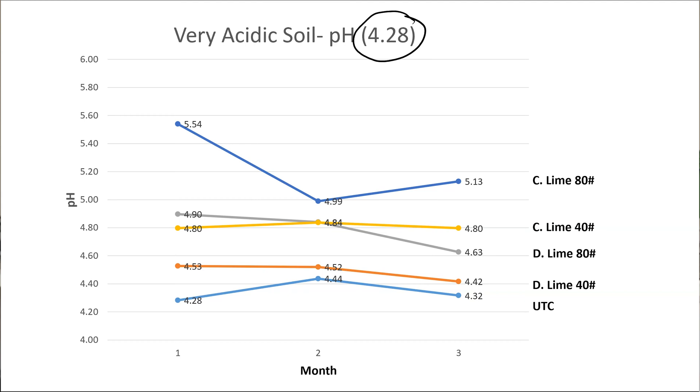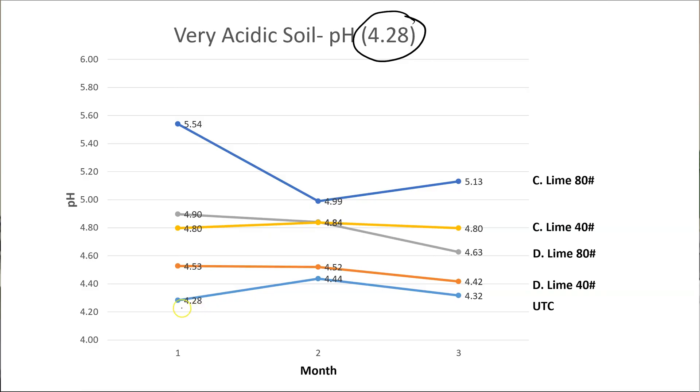Our untreated control is the first treatment I want to look at — it wasn't treated, we've just been watering it with deionized water. Recall that water pH was slightly acidic at about 6.8 to 7. Even though that was slightly acidic, it's a higher pH than the starting point in this soil. What we saw was we started at a pH of 4.28 and it increased to 4.32 in the untreated control. The statistics say that's not significantly different, but the numeric value is trending up, so that'll be a fun one to watch as we move forward in the next month or so.